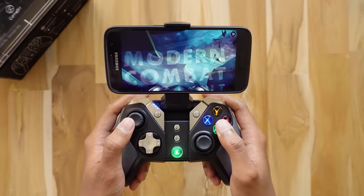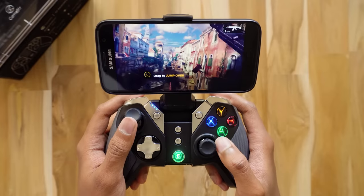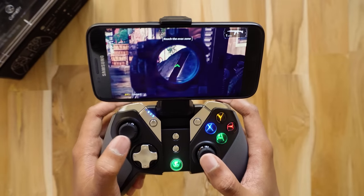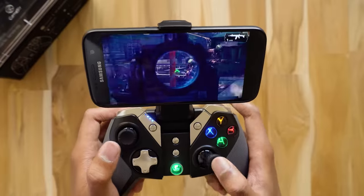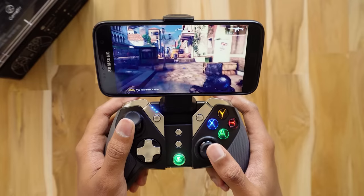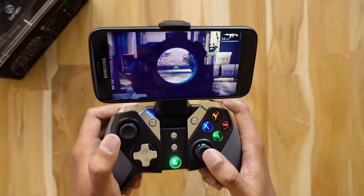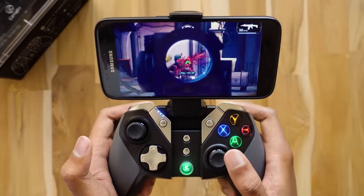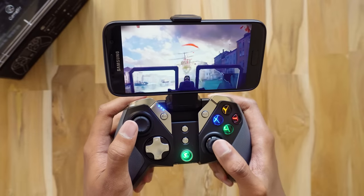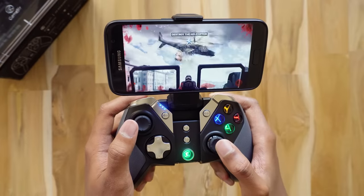Now let's play an FPS game — Modern Combat 5. This is a very wonderful game when played with this gamepad. The right analog stick is sensitive and used for aiming, and the right trigger is used for firing. Playing this game with the controller makes me feel as if I'm playing on a console. The analog sticks are really sensitive so you'll need some time to get used to them, but the sensitivity can also be changed from the game settings. The analog sticks are also clickable — for example, you can crouch by clicking the right analog stick — and the button mapping can be changed from the advanced settings of the game.